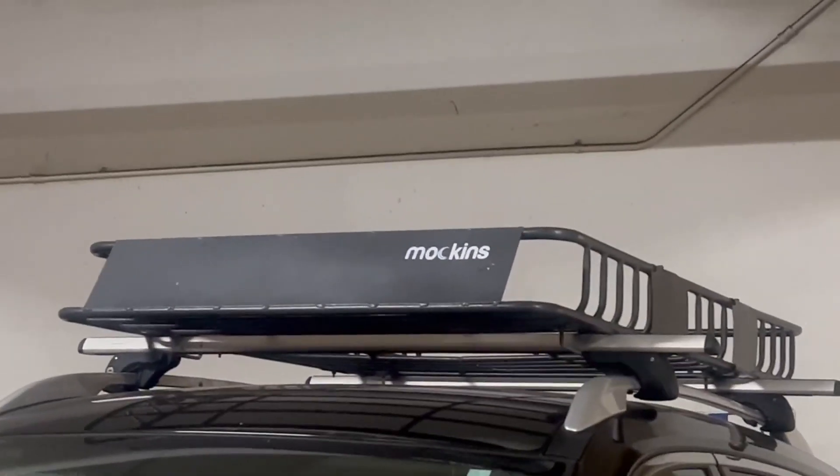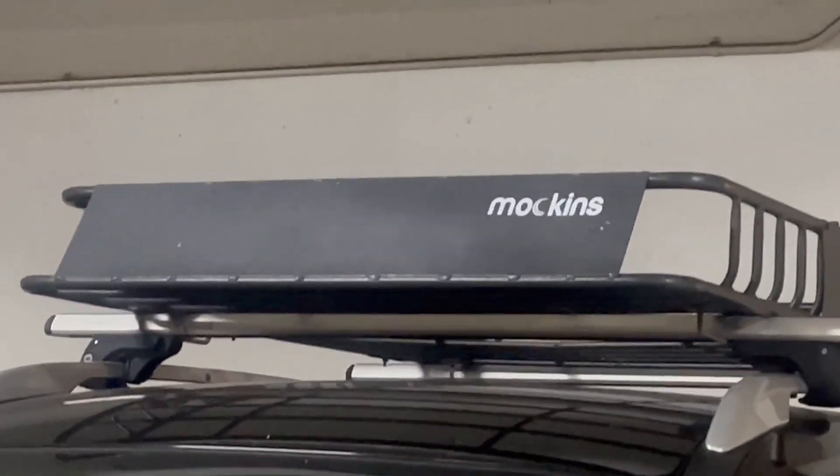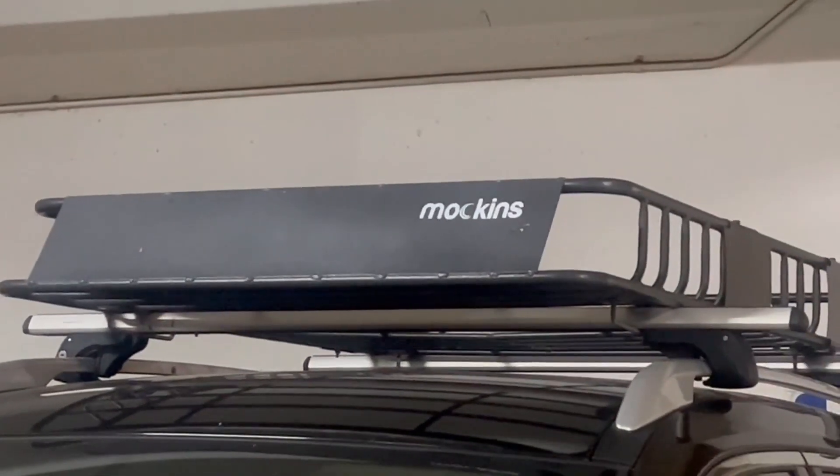This basket is excellent for storing luggage and gear. The basket can be used with or without a waterproof cargo bag.